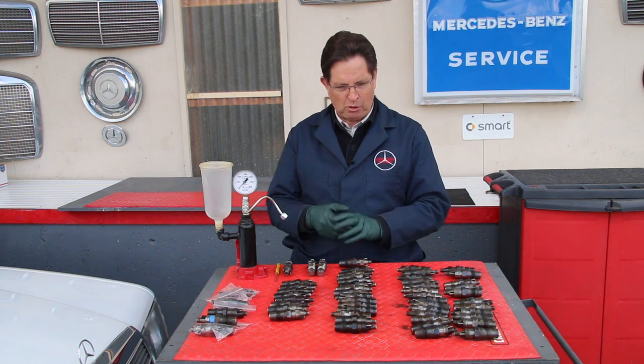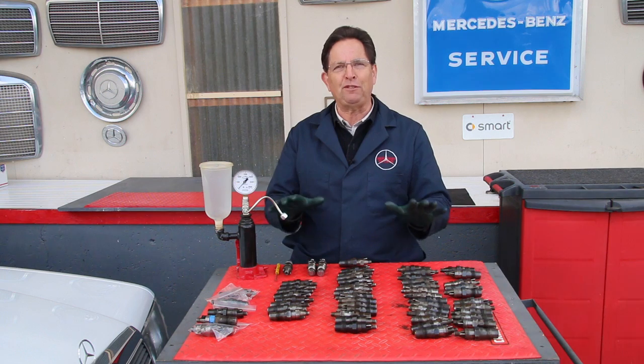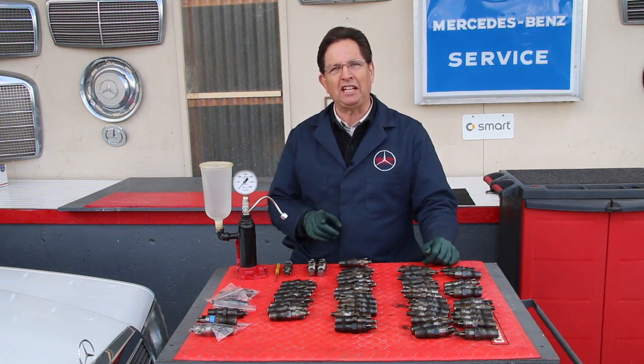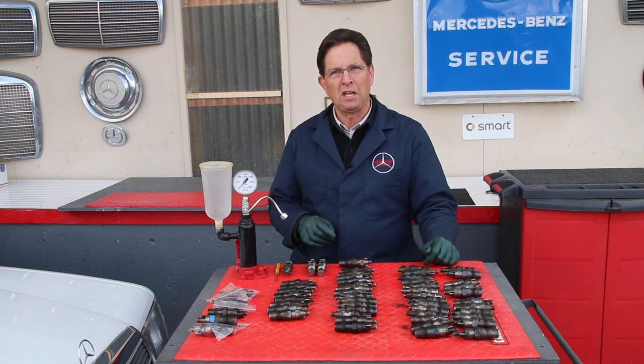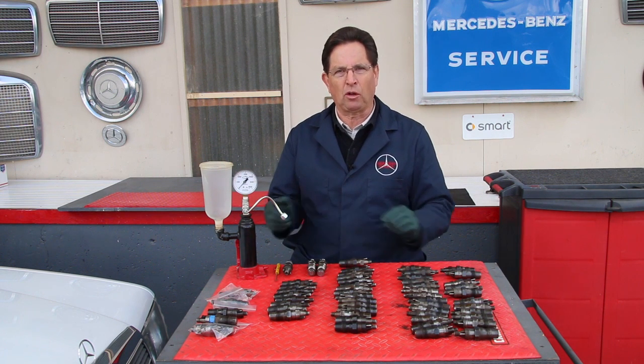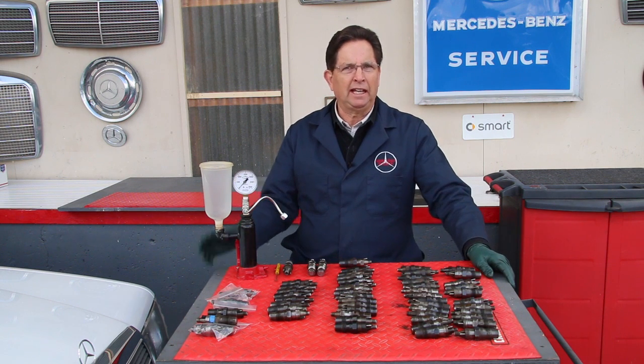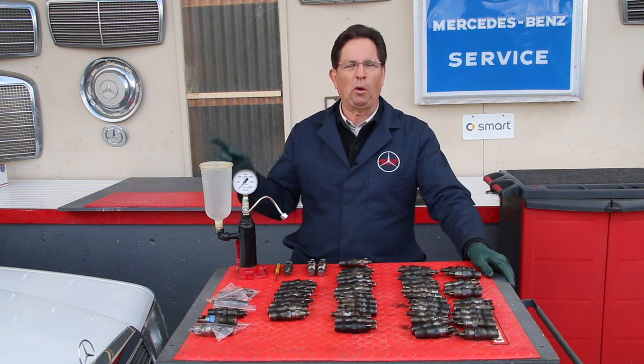I recently acquired these. There are 55 — that's correct, 55 fuel injectors — and when these came in we decided to put them to the test, because a lot of diesel owners don't pay a lot of attention to their fuel injectors. It seems like they just go and go and go.